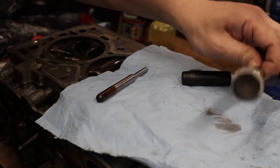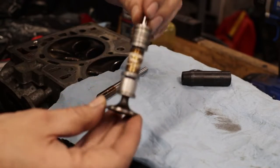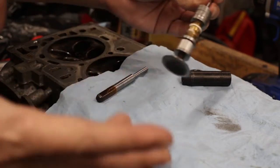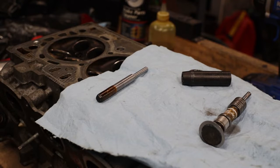The valves are ground — this is for porting purposes, so that's clearance for porting. This is a junk valve; you can see this grinding, that's not dirt, that's pitting. That's why. But I have my other valves ground and I have a 3-way cutter set.